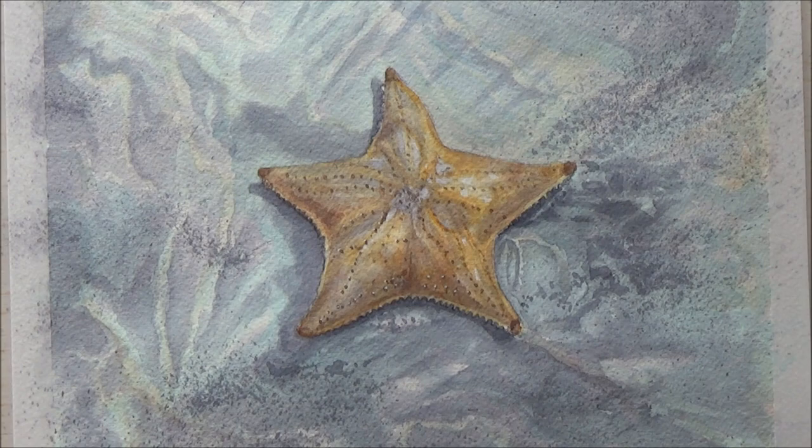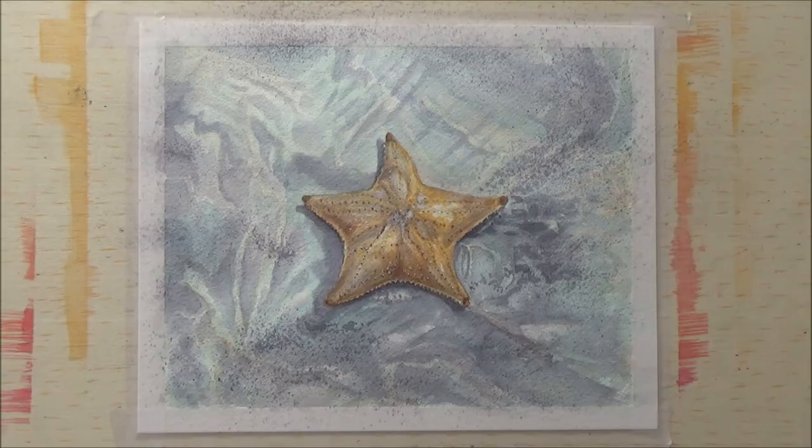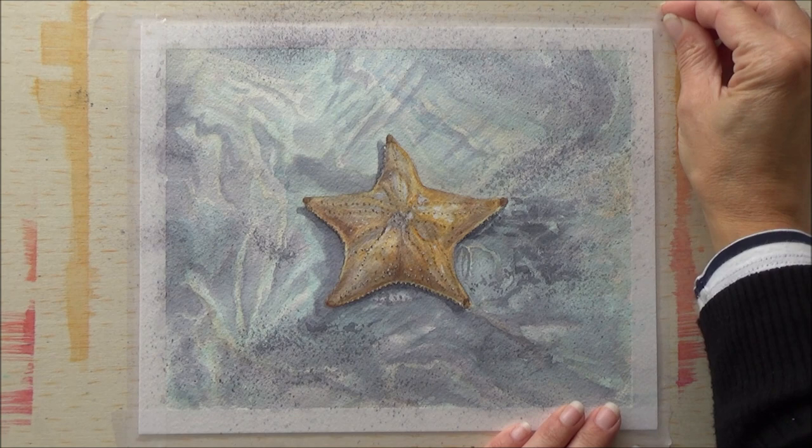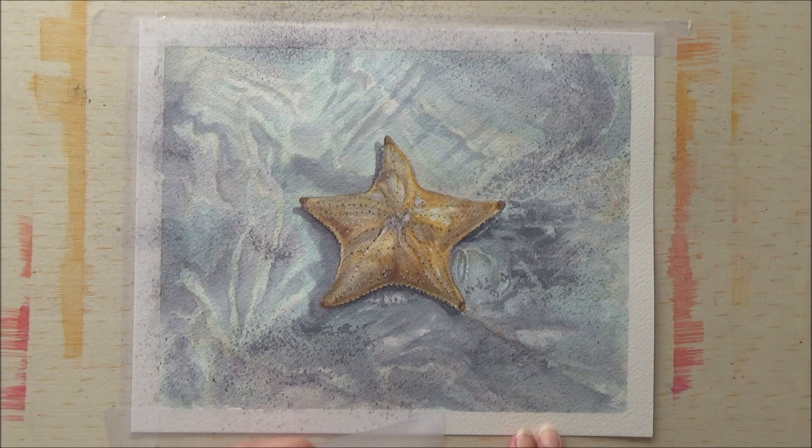At this point the starfish was starting to look like he was actually sitting on the seabed — whether or not he looked like he was underwater I'll leave you to decide. I then added a few more details with a white gel pen and also some darker brown paint, just to bring out the detail in the starfish itself.